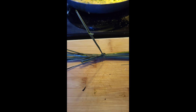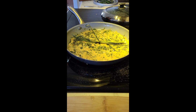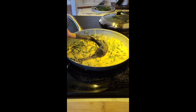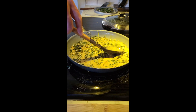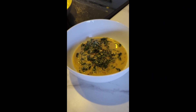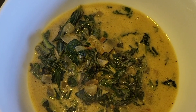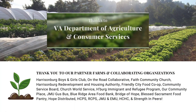Ahora vamos a agregar nuestro ramito de hierba limón, que luego vamos a remover una vez terminada la cocción. Vamos a mezclar todo para que los sabores se dispersen por todo el plato. Aquí lo tenemos listo: nuestro plato de hojas verdes de camote, calabaza y hierba mora en leche de coco con hierba limón.